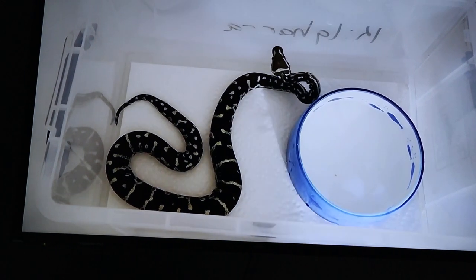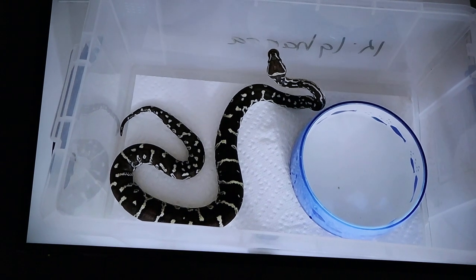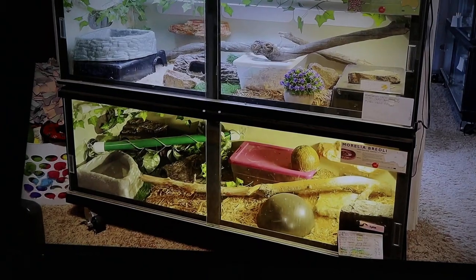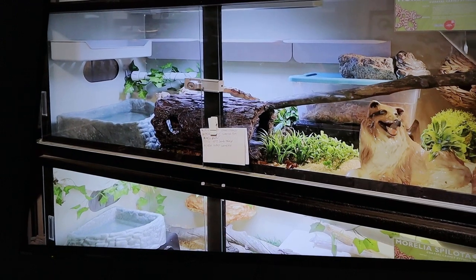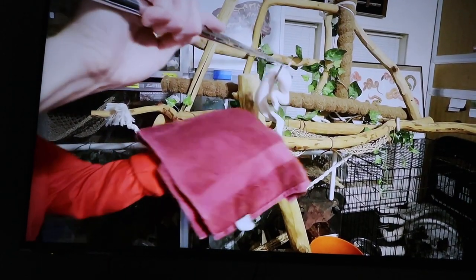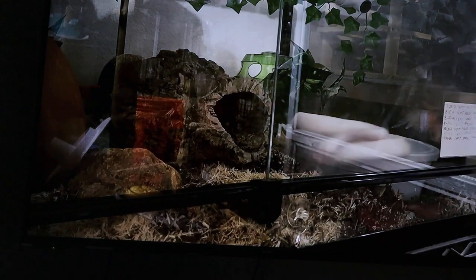Enriched environments enhance cognitive abilities, build resiliency, strengthen an organism's ability to cope with stress and adapt to change, reduce generalized fear, and increase problem-solving abilities — and that goes for all species looked at, including snakes. As keepers, we should avoid standard minimalistic conditions and instead provide rich, complex conditions that are mentally and physically stimulating. We should avoid forced handling and restraint, and minimize fear, anxiety, and distress.